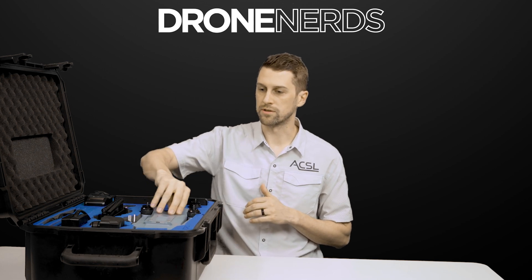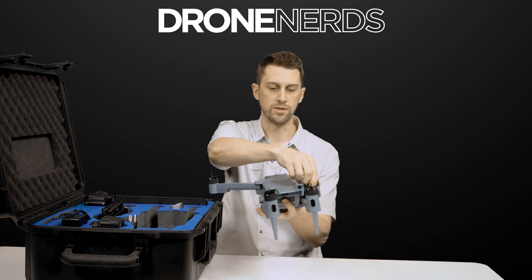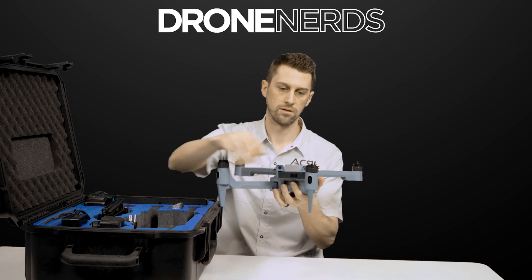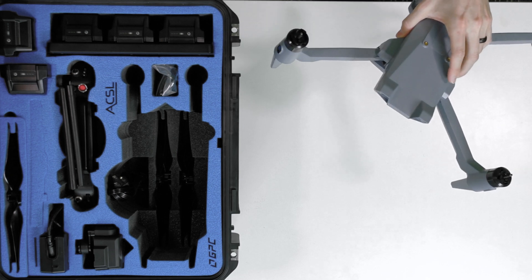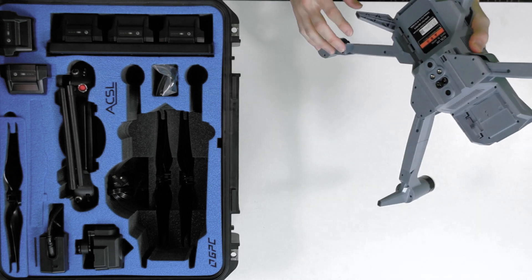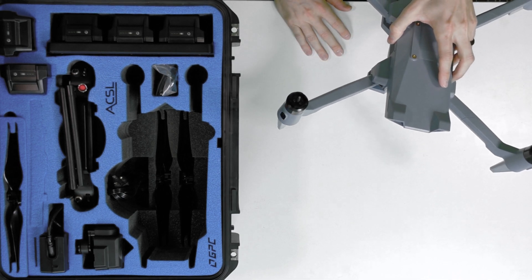So let's go ahead and pull out the Soten. As you can see, it's all folded up — you can just click these arms into place. Notice the obstacle avoidance sensors on the top, front, and bottom of the drone, with the battery compartment in the back. I'll show you how to swap payloads in just a minute.